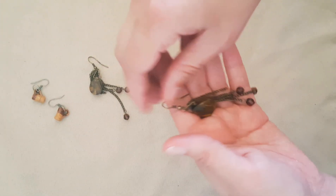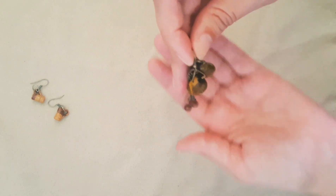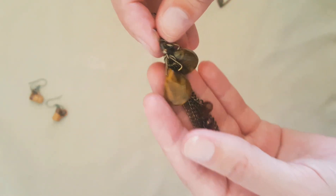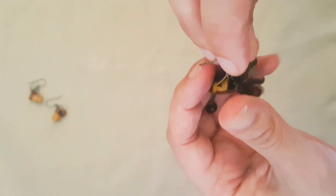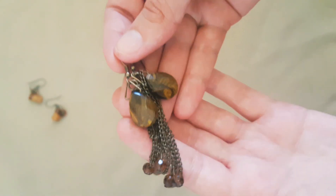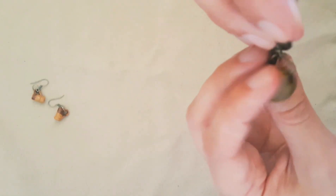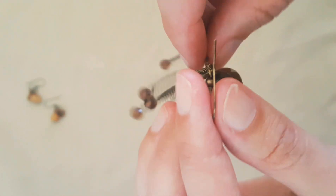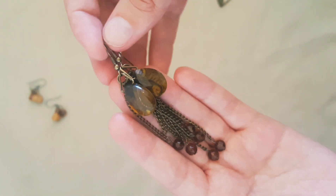And then dangle earrings with glass beads here and something that looks like tiger eye. I'm not sure if it is because it's faceted and I've never seen tiger eye being faceted. The dangle earrings are so pretty. The only problem is you always have to adjust the chains because they tend to tangle before you put them on, but that doesn't matter because they're pretty.